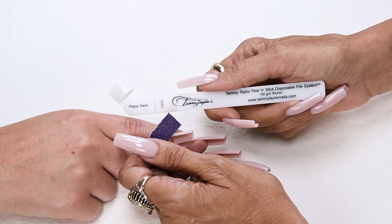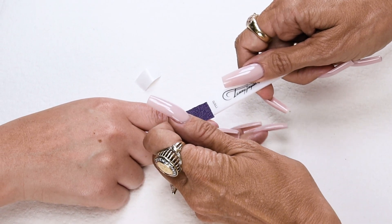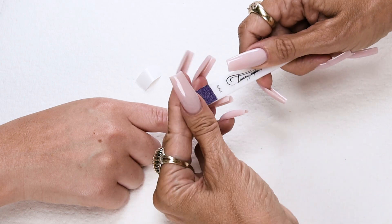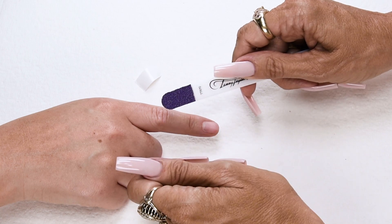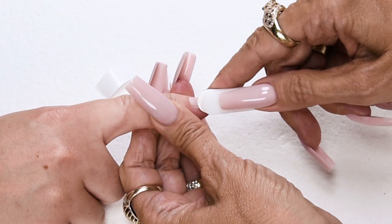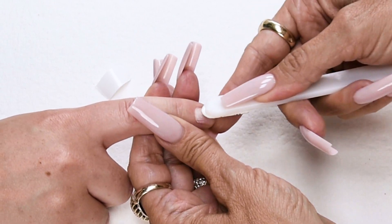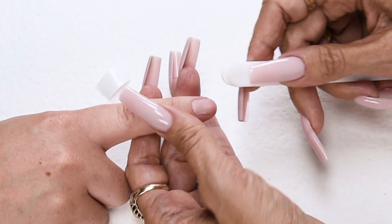Now I'm going to etch the nail with my 100 grit purple terminator etcher. You just stick it on there, and when you're all done you just peel it off and throw it away. Etch the nail the way the nail grows and put little scratches in the surface of the nail. Proper etching eliminates 75% of lifting.